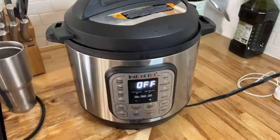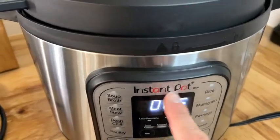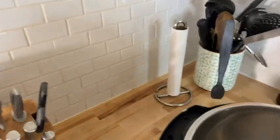Have you ever wanted to cook a delicious meal but didn't have the time? Well, with the Instant Pot, you can do pressure cooking where you put all your ingredients in here. Check this out.